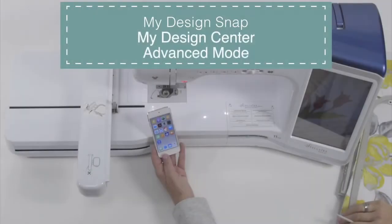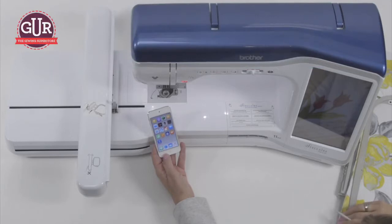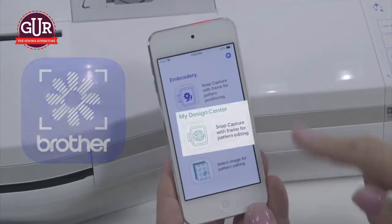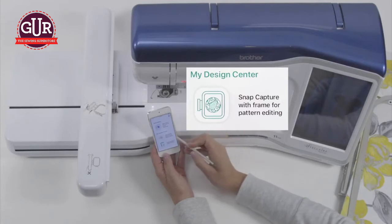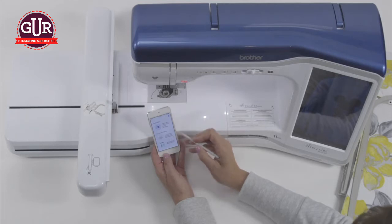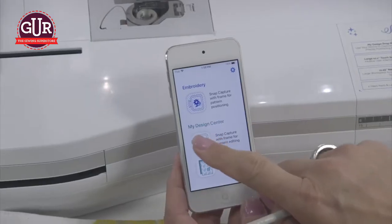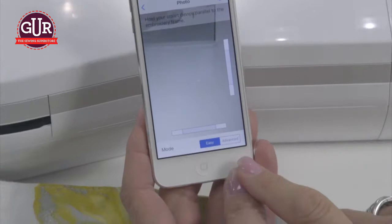In this video, you will see the advanced mode of My Design Center, which is a small portion of the My Design Snap app. This is the app icon right here. I'm going to open up the app, and you can see My Design Center is the middle icon. Snap capture with frame for pattern editing means we're going to capture what's in the frame and be able to add our details or fills. When I open this up, it always opens into easy mode, but you will see advanced mode.